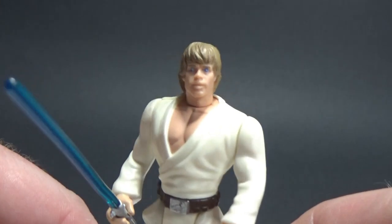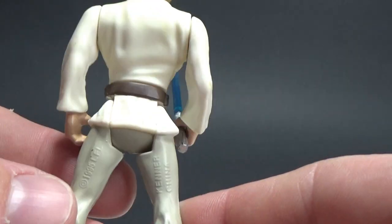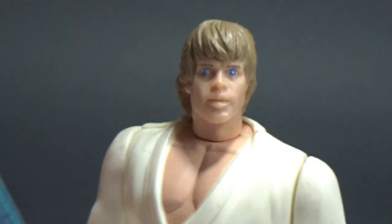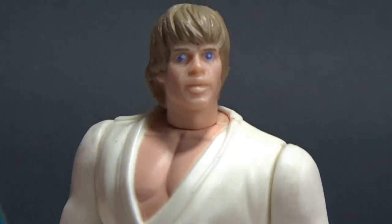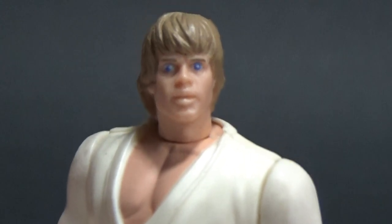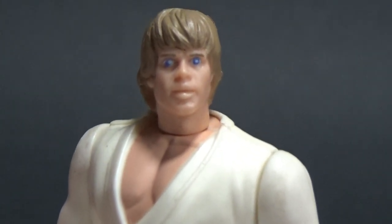In some ways they're actually better than some of those figures that have come out over the last five to ten years. Kenner China, 1995, LFL. Yeah, it doesn't really look like Luke much, does it? Big blue eyes — looks like Mark Hamill that got eaten by Arnold Schwarzenegger or something. But you know, these were cool when I was a kid. I had a good selection of characters. My first ever ones were Chewie and Vader. I still have my R2-D2 from when I was a kid, as well as a few others.